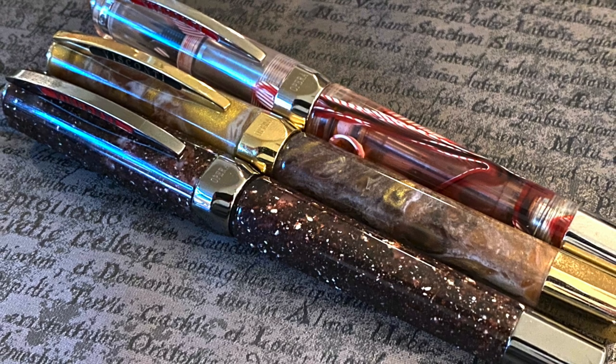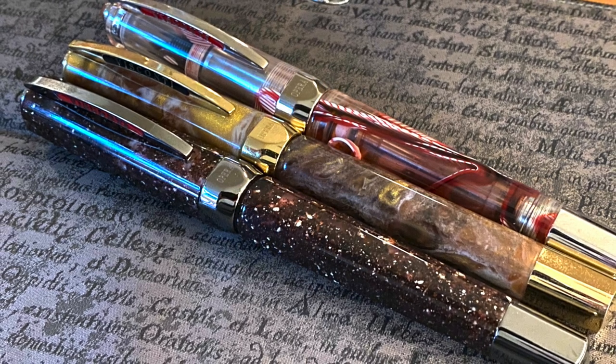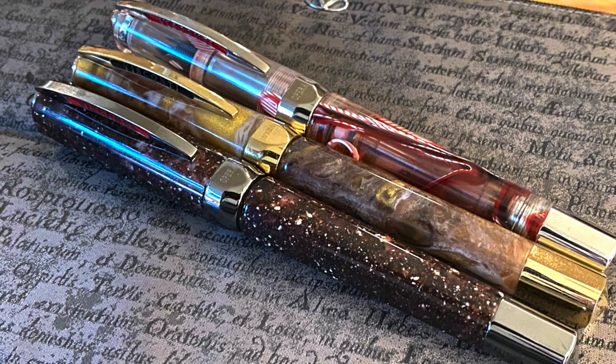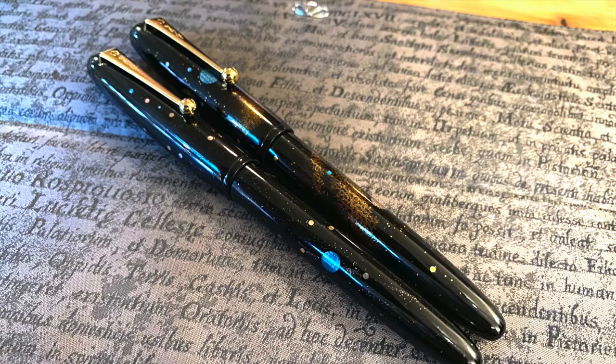I was also asked to bring some of my Opera Masters so they could be looked at. So I brought the Truefay exclusive Visconti Opera Master Stardust, the Visconti Opera Master Golden Dust, and the Visconti Opera Master Crimson Tide.